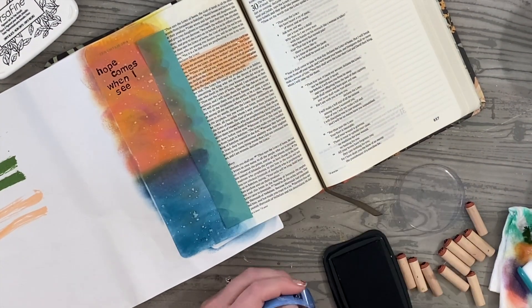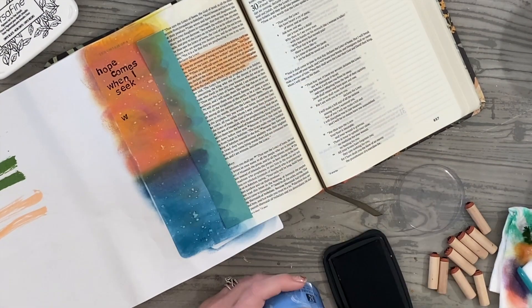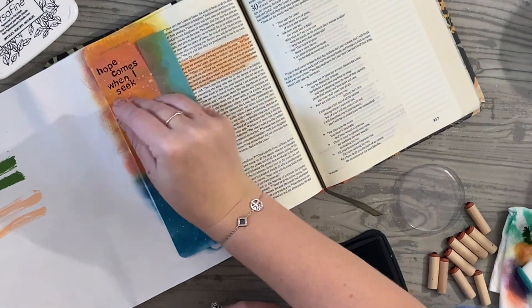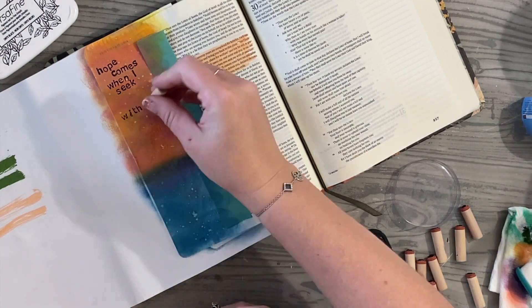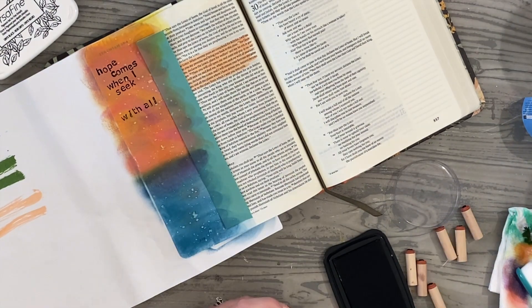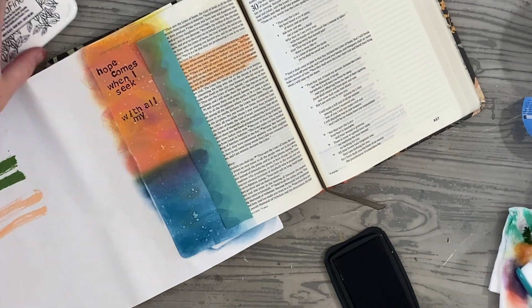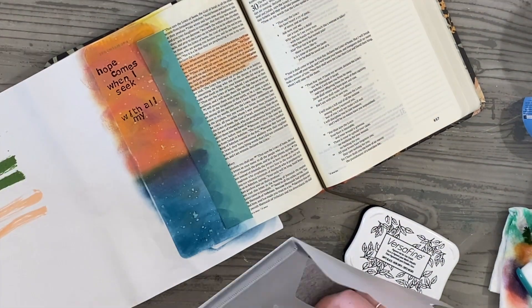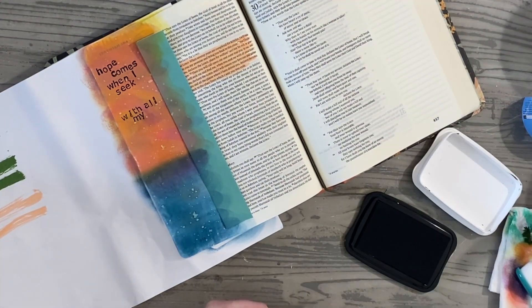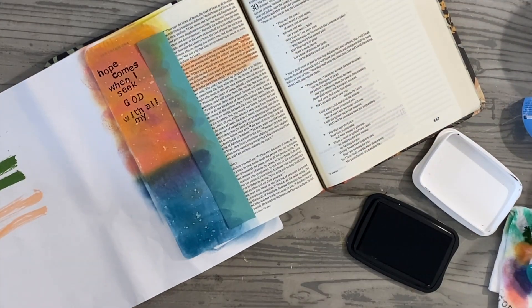Jeremiah 29:11 says, 'For I know the plans I have for you, declares the Lord, plans for peace and not for evil, plans to give you a future and a hope. Then you will call upon me and come and pray to me, and I will hear you. You will seek me and find me when you seek me with all your heart. I will be found by you, declares the Lord, and I will restore your fortunes and gather you from all the nations and all the places where I have driven you, and I will bring you back to the place from which I sent you.'